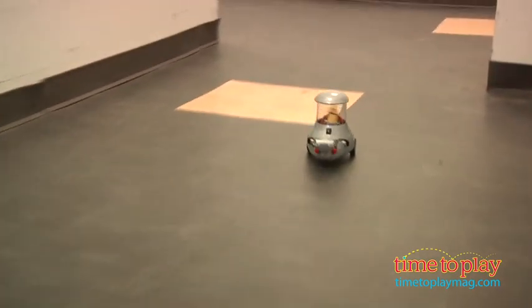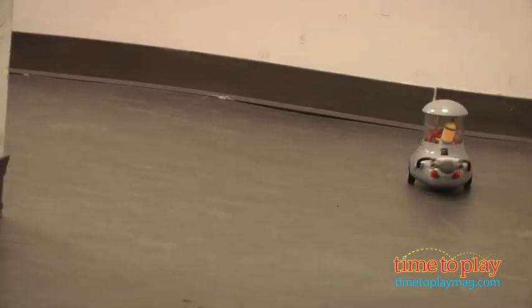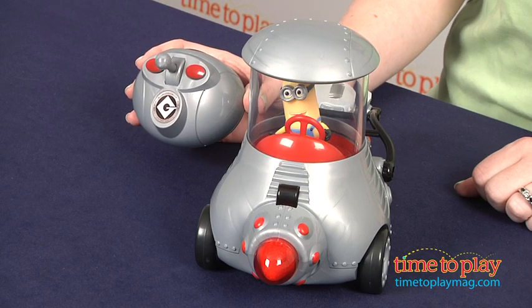Five AA batteries are required. Only three for the mobile are included, and those are for in-store try-me purposes, so Thinkway recommends that you replace them before you play for best results. And if you want to find out more information on this toy, such as how much it costs and where to buy, then come visit TimeToPlayMag.com, your number one source for all things play.